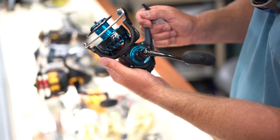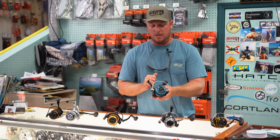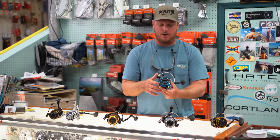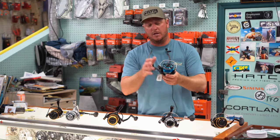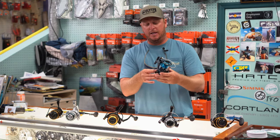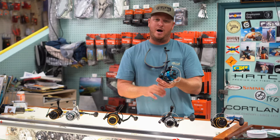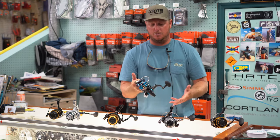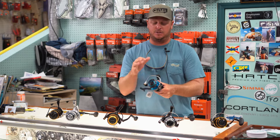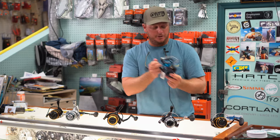Moving into the Daiwa Saltist, this is a size 5,000 — and the 5,000 seems to be the sweet spot in the Daiwa lineup. Improvements from the BG going into the Saltist: now we're talking about a mag sealed reel, with mag seal oil inside to create a barrier from dust, debris, and salt water. While it's not a fully sealed reel, it gives you some of those characteristics while staying smooth. You also get a little more powerful drag, the air bale system — a hollowed out titanium bale — and oversized digi gear. Really just a step up from the BG, coming in at $229.99.